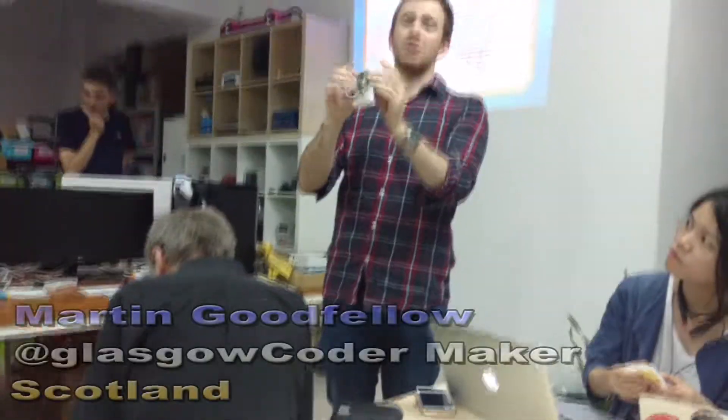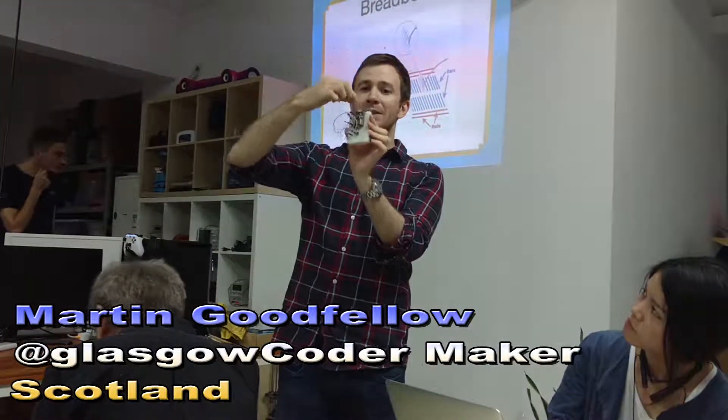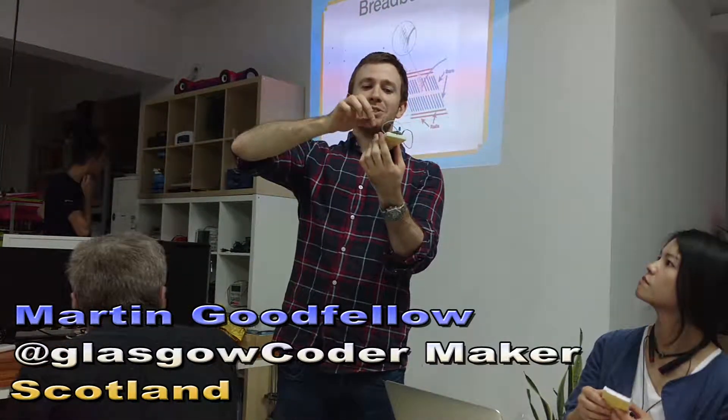There's the breadboard — you can just put it in with the pins, one row of pins on either side.